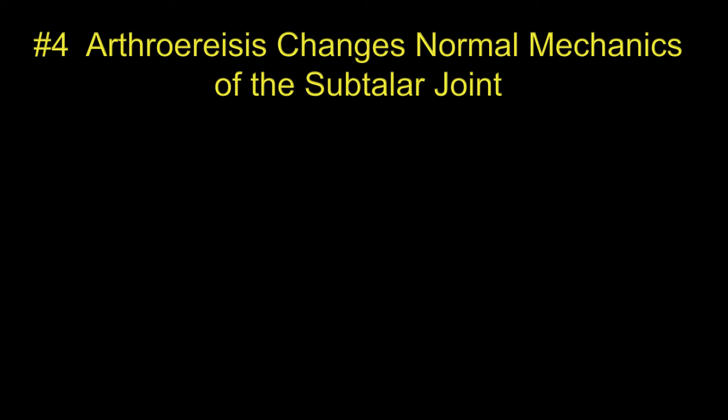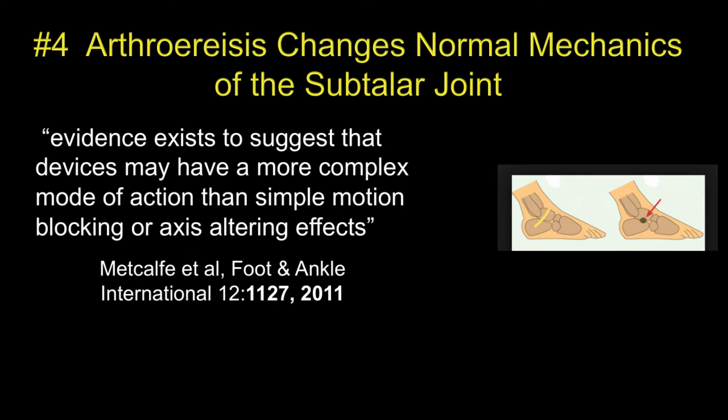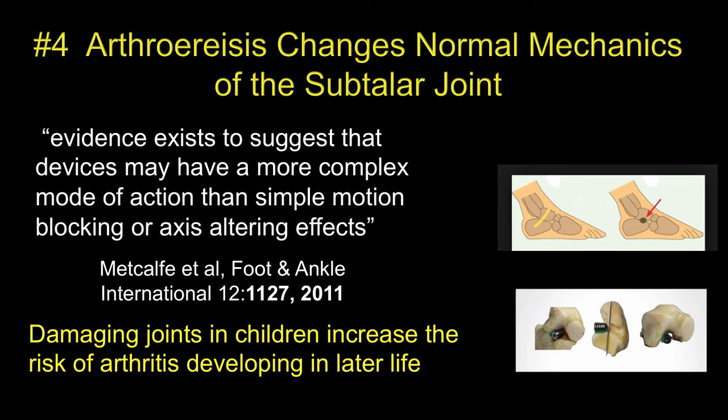The fourth reason is that arthresis changes the normal mechanics of the subtalar joint. This is a very delicate motion with integrated function, and changing these is not a good idea. We do know that damaging joints in children increases the risk of arthritis developing in later life.